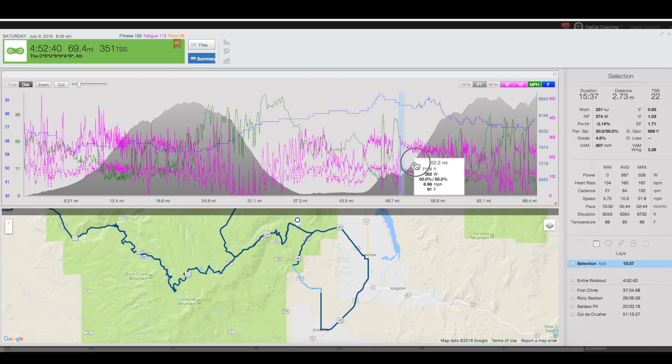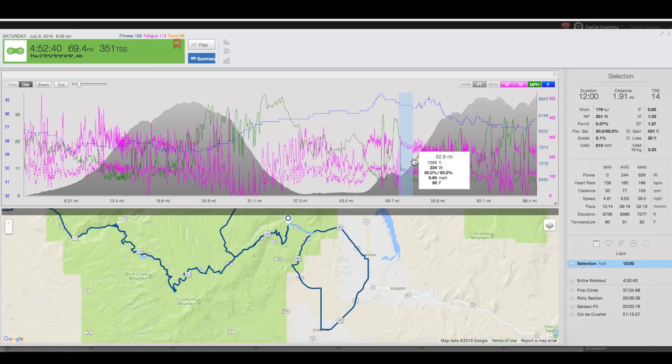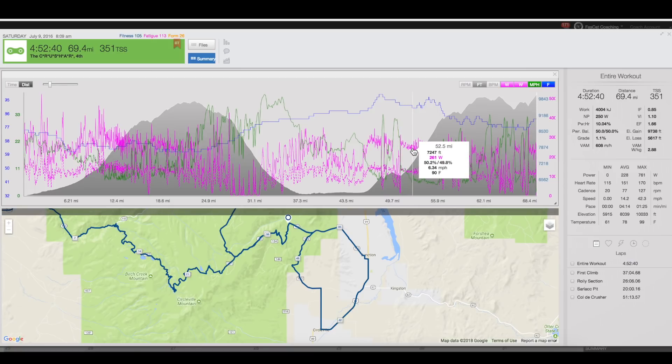You turn left on the pavement and go back up this pavement section. It's dead straight — you can see all the people in front of you and turn around to see the people behind you. It's about a mile section uphill at 5%. Just start getting in your rhythm, and if you can get in a rhythm on this pavement, hopefully you can carry it with that rhythm as soon as it transitions from pavement to dirt.